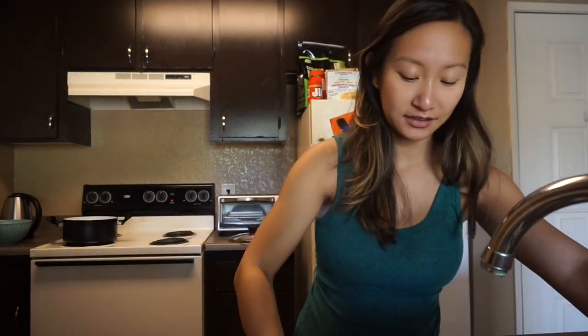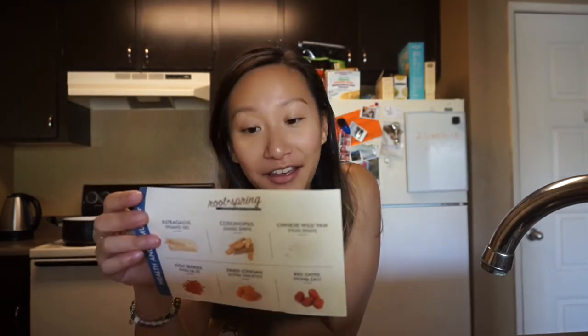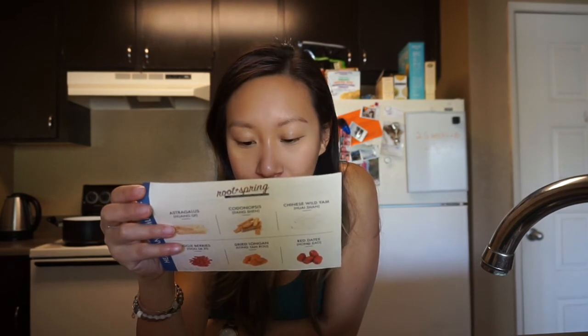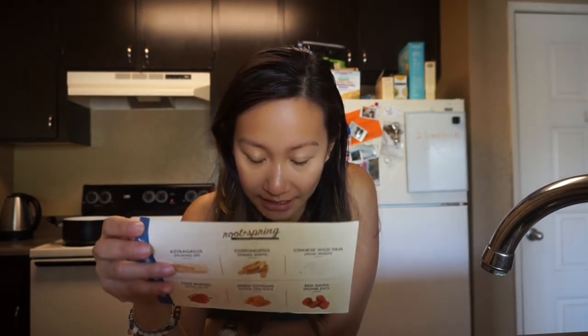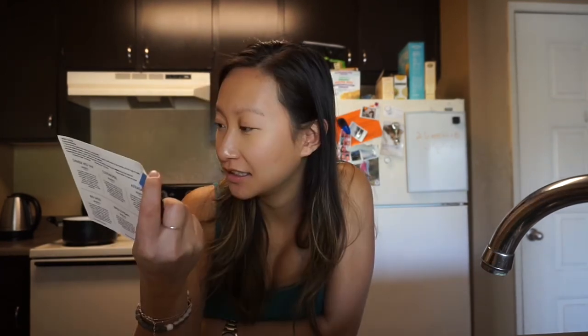I have the heat on medium. Now we wait. So there's Chinese wild yams, codonopsis, astragalus — you might as well just read it online. Dried longan has anti-aging properties, which I will totally need. And in case you guys didn't know, I am 28, but I look really young — like 24, maybe.